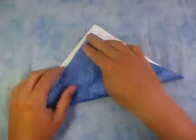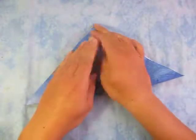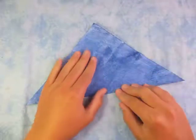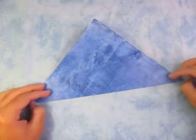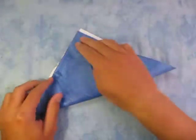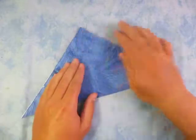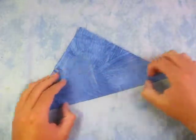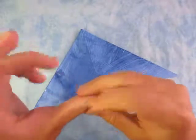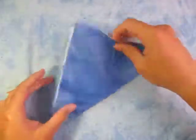Alright, so white side up, and let's fold in half diagonally. And unfold, and fold in half the other way. Yeah, I nearly just painted it — but it's dry enough though. Now unfold.